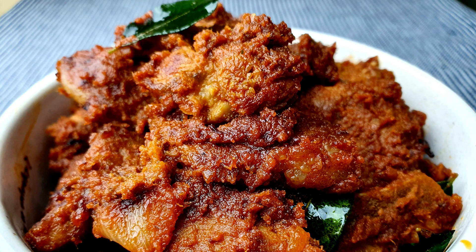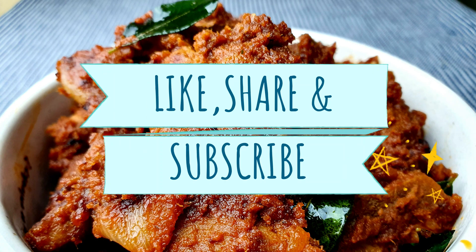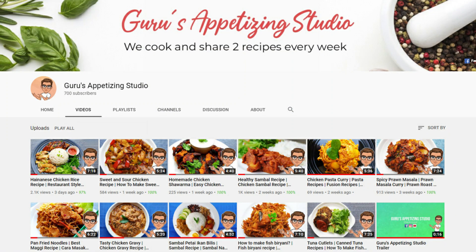I hope you guys enjoyed this video. Please like, share, and subscribe to my channel. As I mentioned, I have more and more interesting videos coming up, so stay tuned and check them out. Thank you!